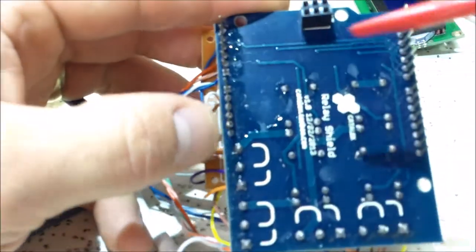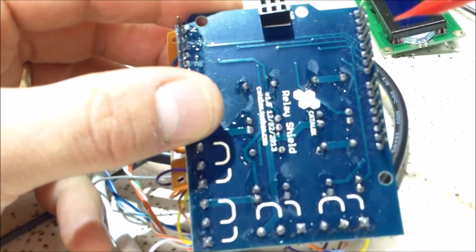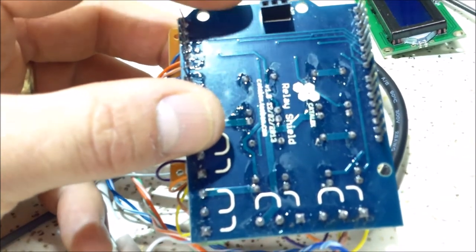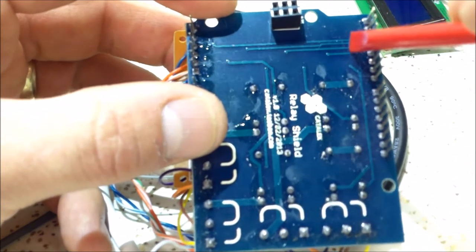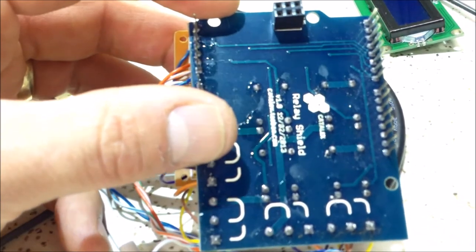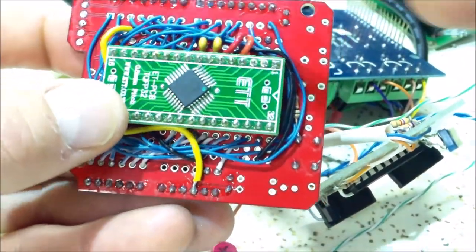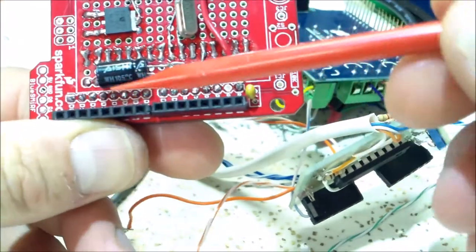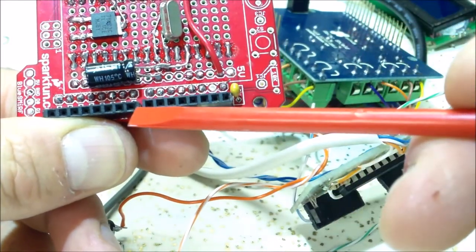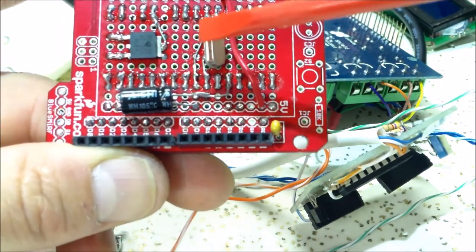The reason that's important is on the relay shield I'm using, it has predetermined pins that control the relays: four, five, six, and seven. Well, five and six are PWM pins, so I couldn't use those for PWM if I'm using them for the relay shield. I can't move these pins because the traces are really small, and cutting and re-soldering didn't seem reliable. So I wired the jumper wires in a specific fashion: D5 is now in D2's spot, D6 is now in D8's spot. So on the relay shield, four, five, six, and seven is really four, two, eight, and seven.